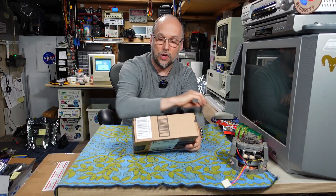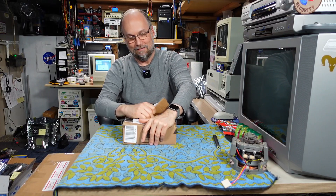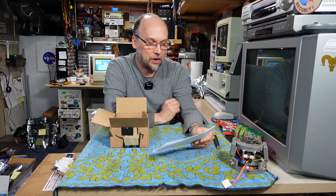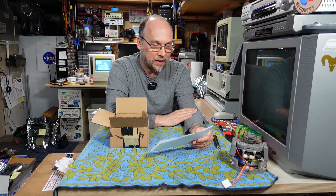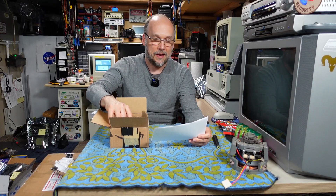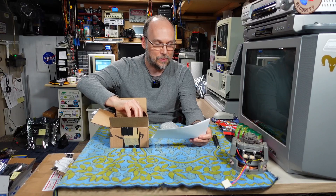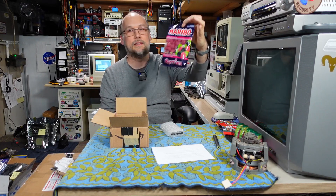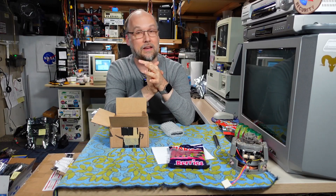I have a package here from Kevin in Fairfield, Ohio. Hi to all my Ohio viewers. I think Kevin used gaffer tape to close this box because it's really strong — the cardboard is ripping before the tape. There's a letter and it reads: 'Dear Adrian, included are two one-megabyte SIP RAM modules for the hummingboard card that we talked about.' And that's right, we chatted via email about this. 'When I pulled them out of an old 386SX, they worked fine. I've also included a few bags of German Haribo candy from a local international market. Hopefully they are some new flavors for you.'